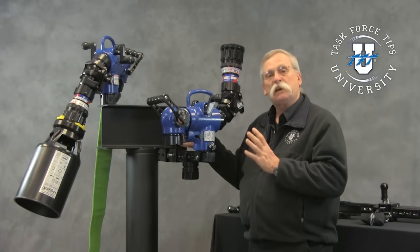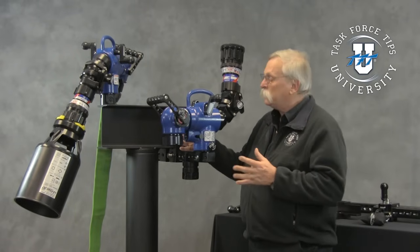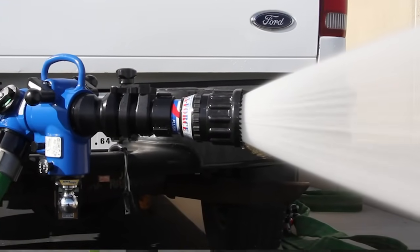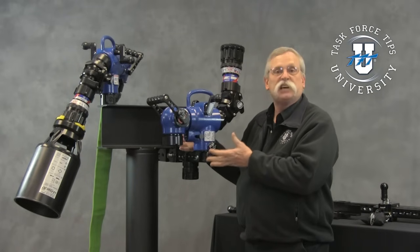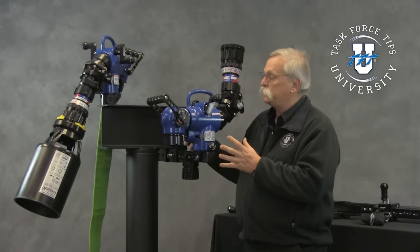One of the big things about these portable monitors is we've tried to include all sorts of safety mechanisms to allow them to be used in very unusual circumstances. You'll see some of those as we talk about the different clamp mechanisms. First, I'd really like to go through the portable monitor itself — the transportable monitor — and get some of the key features so that everybody understands what it is.